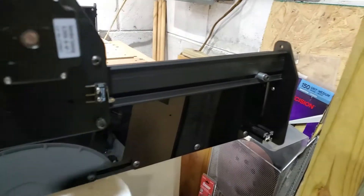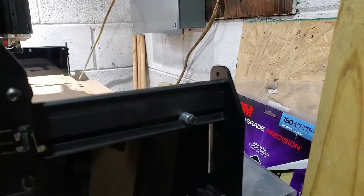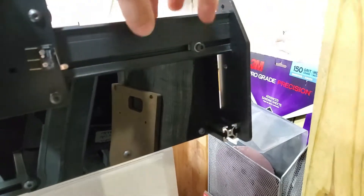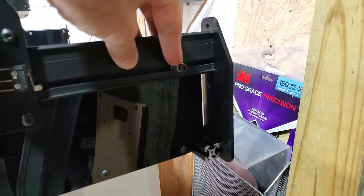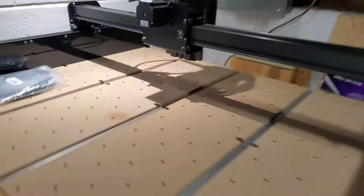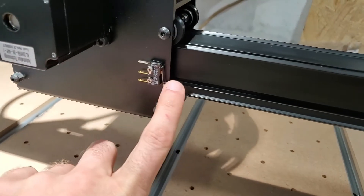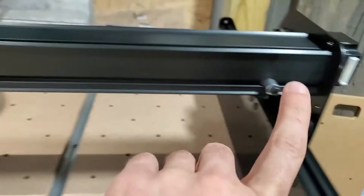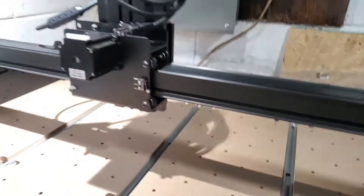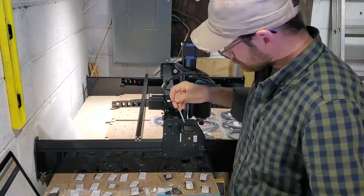The two homing switches are now in. This is the forward switch mounted on the gantry, and that is the stopper block at two inches from the angled corner. Then on the back side of the main gantry we have the homing switch, again two inches from the sidewall. Let's do this.